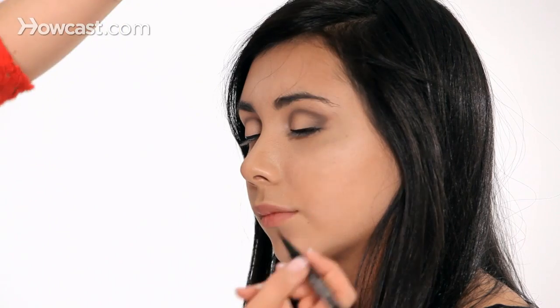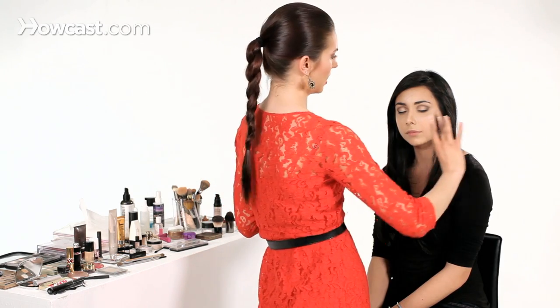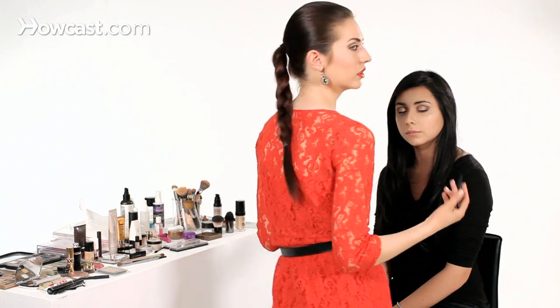The shadow we already have on is guiding us as to how we want to take the wing. It's really important that you don't think about swooping the line upwards — you actually want to continue building it and keep the line pretty much straight when the eye is closed, because when you open it, it'll look curved.